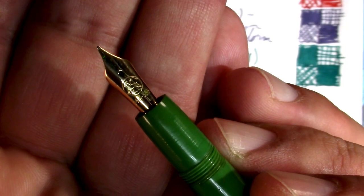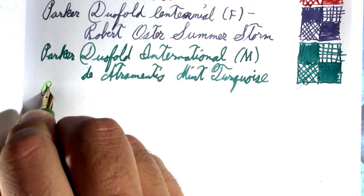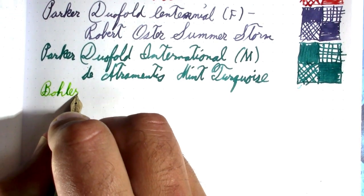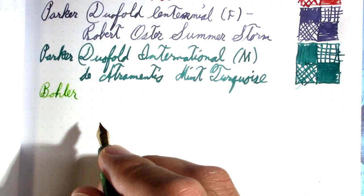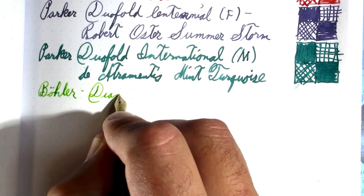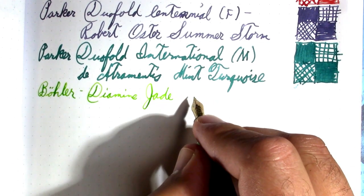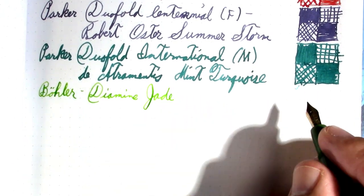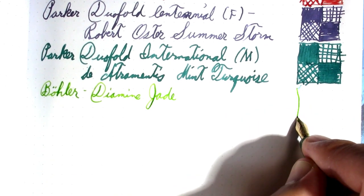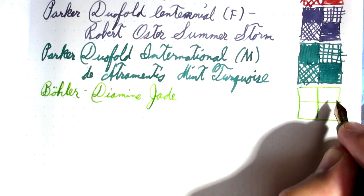It comes with a Bach nib because it's got a leaping goat logo. So this is a Büler. The ink is Diamine Jade — another sample that he sent to me. I feel like I need to write more but that's just a really short entry. I know next to nothing about Büler; I had two of these and gave one away.